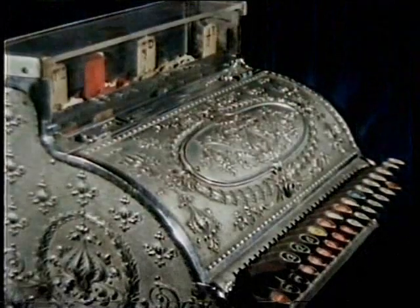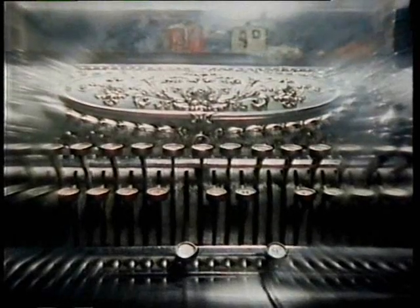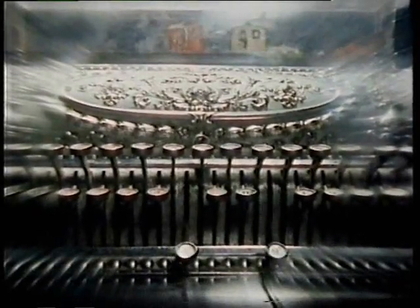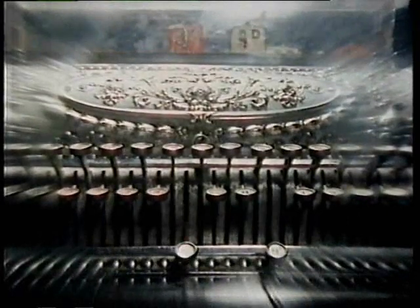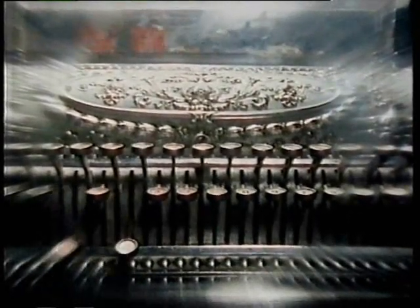Take one cash register, give its sound a similar treatment, and you have an ironic comment about Christmas spending. By playing around with tape, almost anything can become musical.